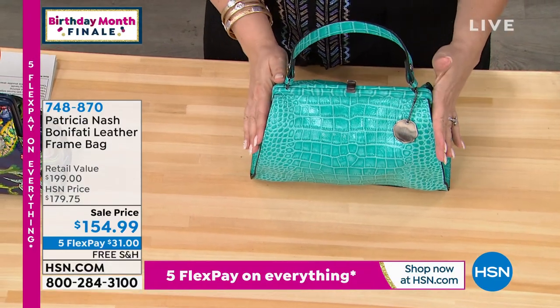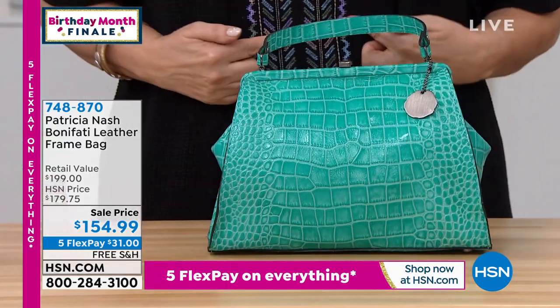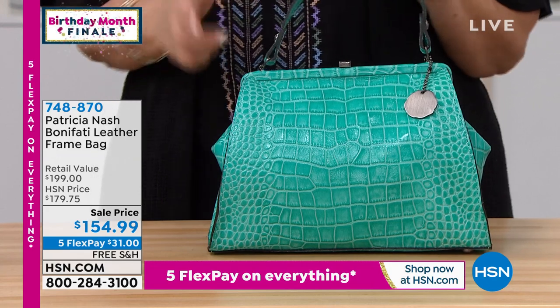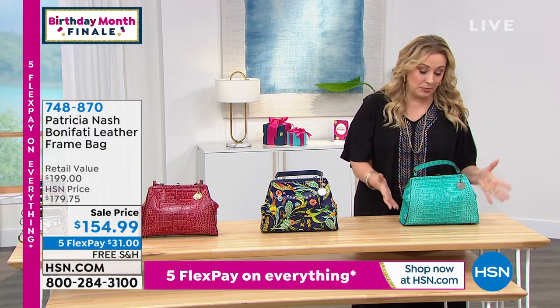I love this color, Patricia — this color is gorgeous. When I'm wearing it with my top, you see it's sort of popping out the colors. You could wear this with a lot of neutrals and it's just beautiful.